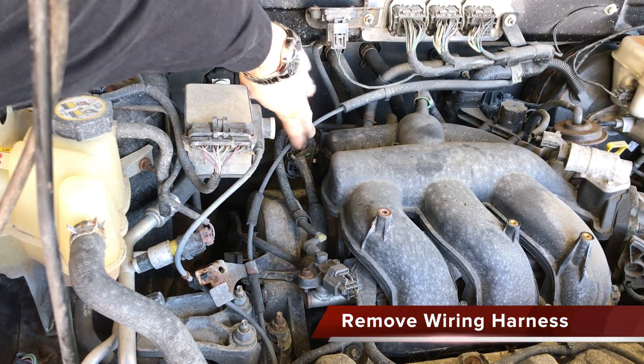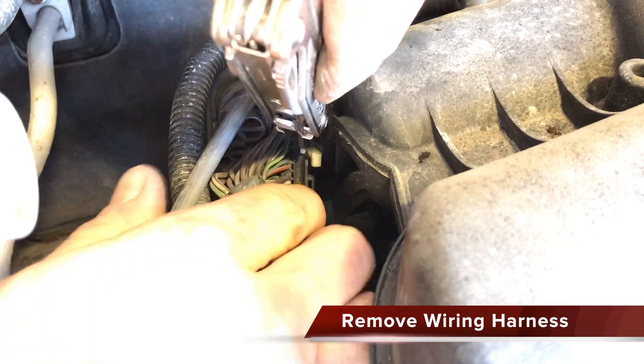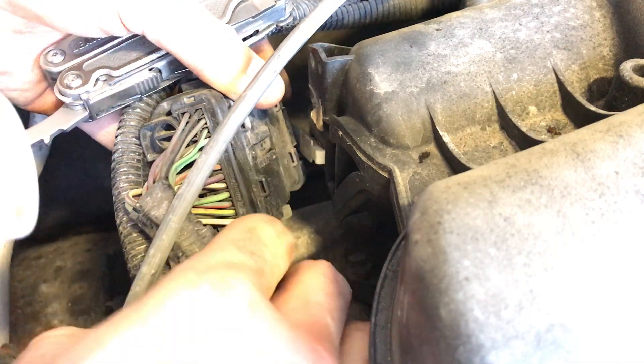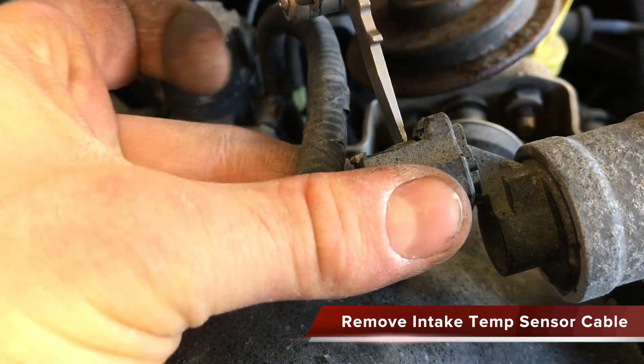To the rear left of the intake manifold, carefully remove the wiring harness. Now we can remove the intake manifold temperature sensor cable — depress the tab and carefully remove.